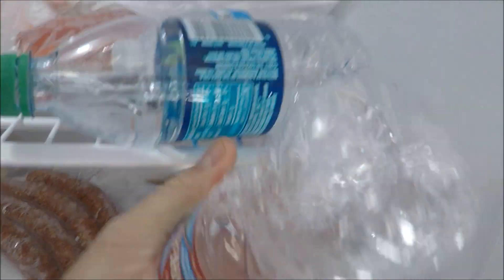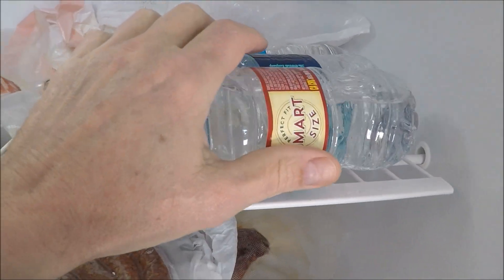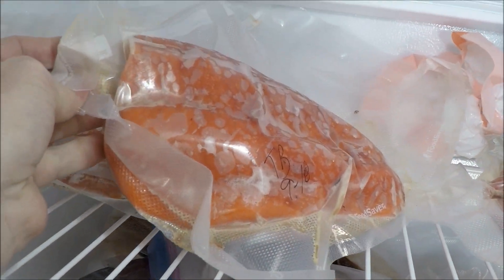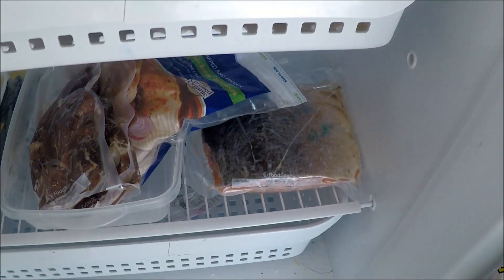This is what we're going after tomorrow — more salmon. Stay tuned.